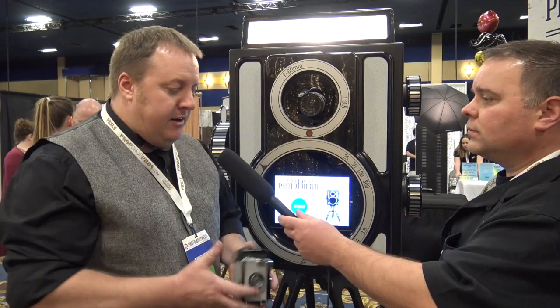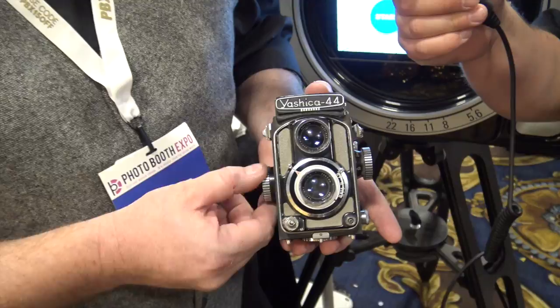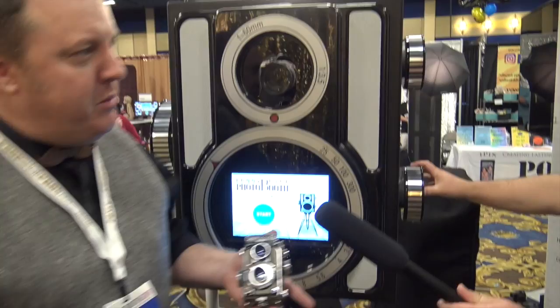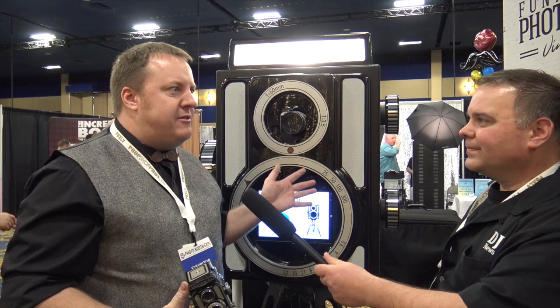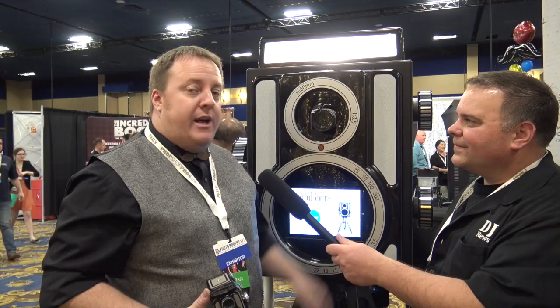Our booth is basically modeled after this right here — this is a 1958 vintage twin lens reflex camera. You can see the knobs on the side, and you've got a lot of similarities right there. That's kind of our inspiration on it. It's taken us a little over two years to finally get to this point. This is our third version to get it down to this size because our first one was built out of wood and was really heavy. We had to get all the components right to cut the weight down, and we were able to get it down to 39 pounds for the top part.